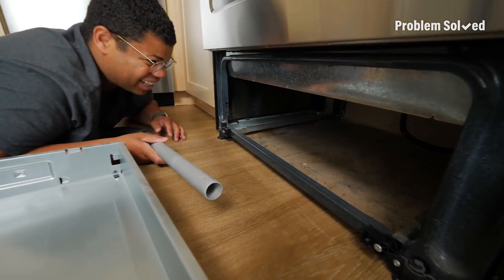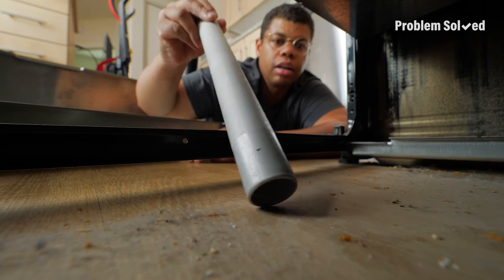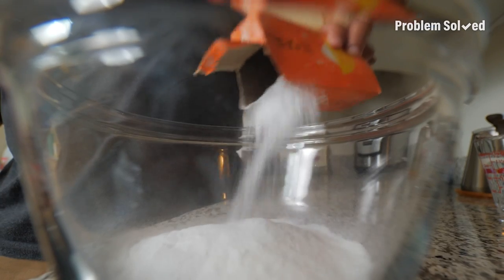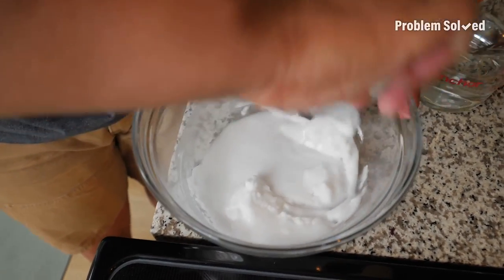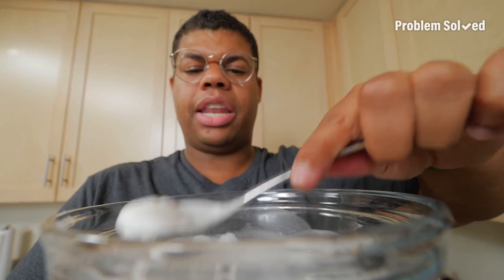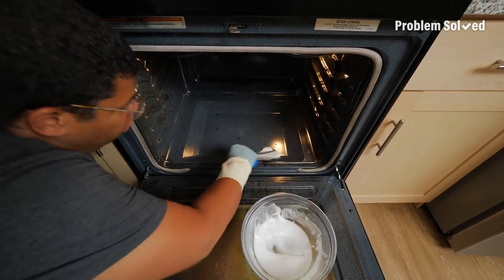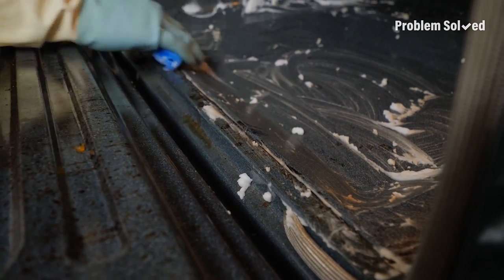I'm sure it's disgusting — it's like a treasure chest of trash underneath here. Now to actually clean the oven, we'll start with some baking soda. Add some water a little at a time to form a thick paste. Then rub this mixture all over the oven, especially anywhere where there are dark spots.